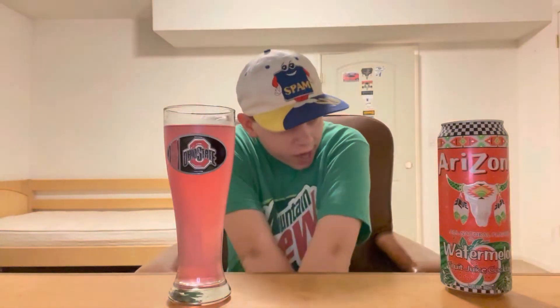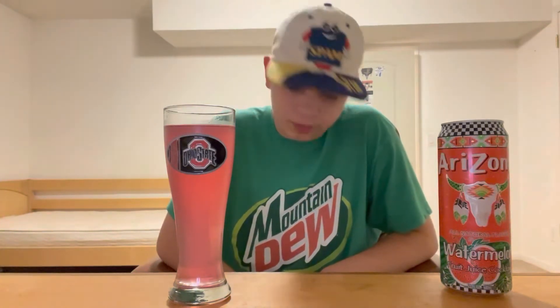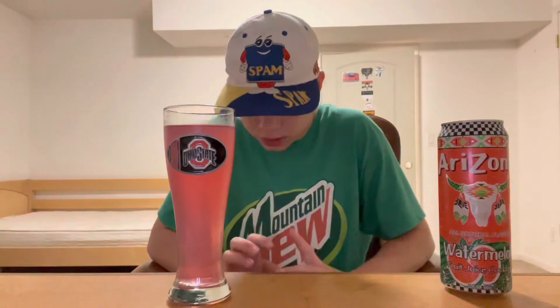I'd give it like an eight out of ten overall. That's really all there is — the flavor nothing too much, just tastes like one of the watermelon Dum-Dums.